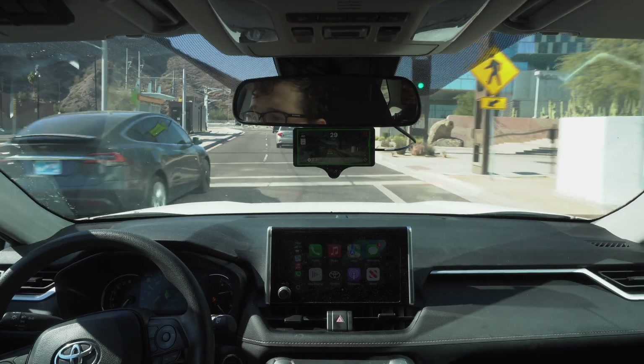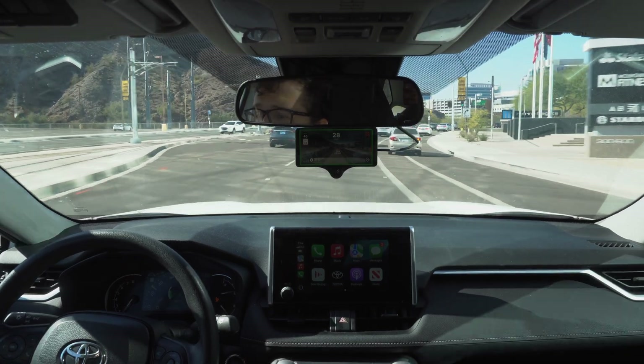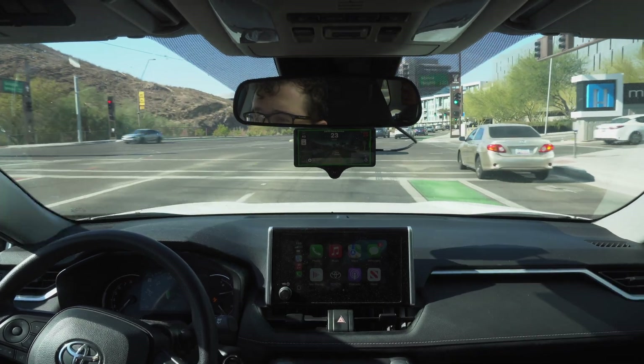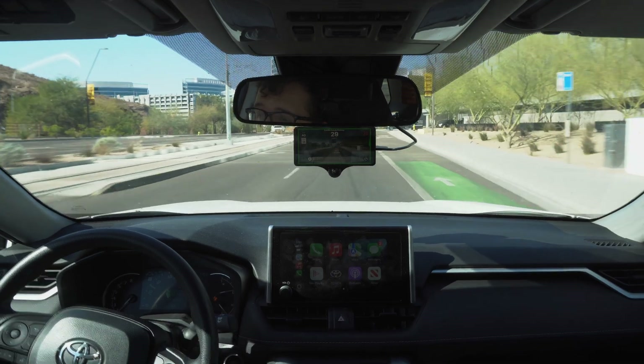These curves are all being handled. Braking — hopefully — yeah, there we go. That was one of the most natural brakes I think I've felt so far.